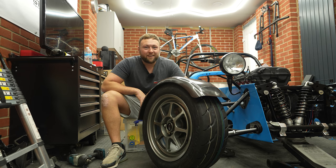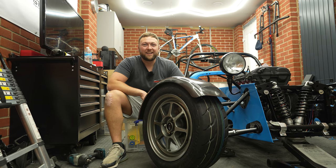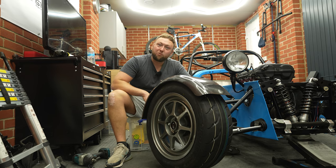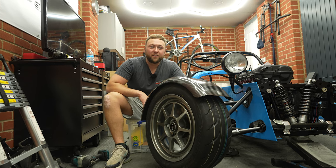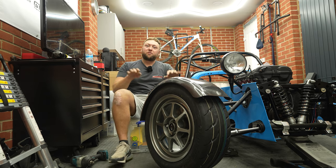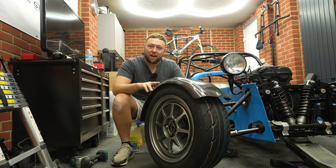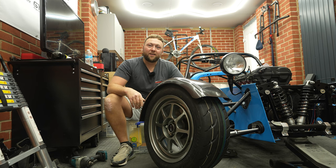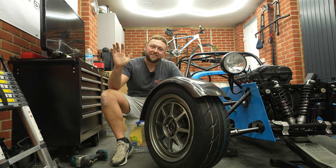That's a lovely carbon fibre arch — yet more carbon! We'll wrap the video up there. Hope you've enjoyed it — drop in the comments what arch you would fit: CSR, rounded, fiberglass, carbon — what's your favourite? Thanks for watching, bye for now!